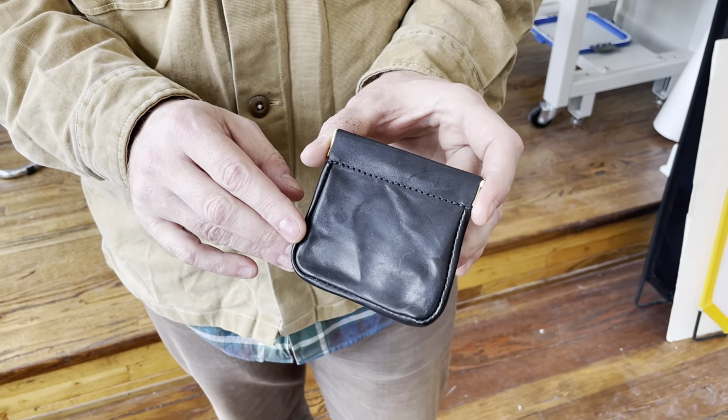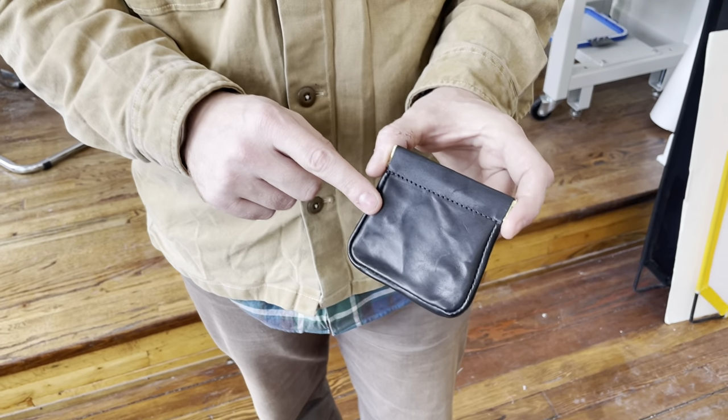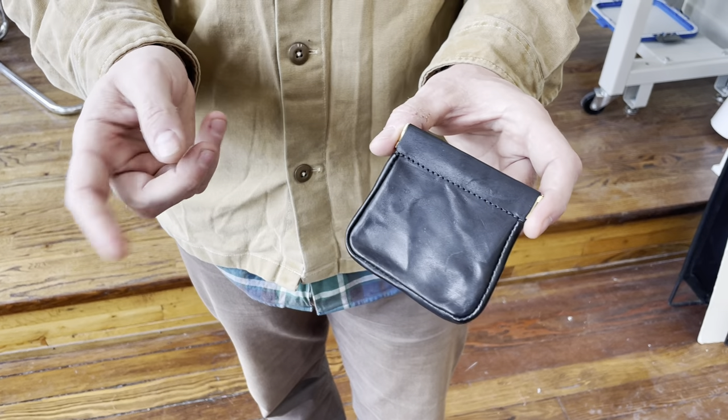These are really handy. You can store your parking meter change, keep it in your car. I personally use one to keep my guitar picks — I've got one in my guitar case and they come in handy in that way.